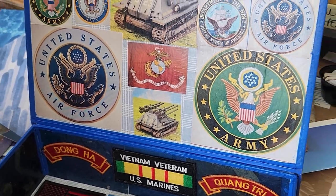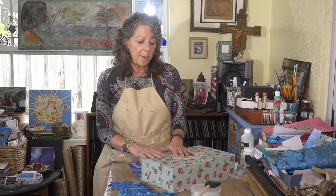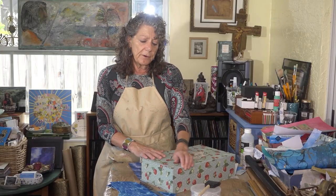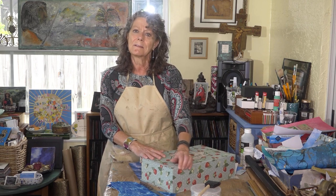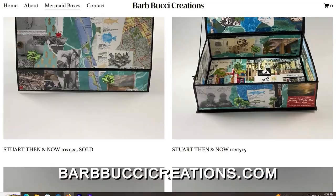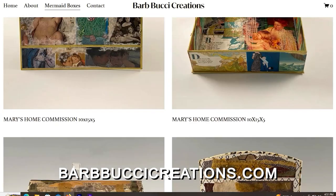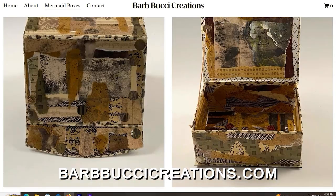The first commission I did was a memorial box for a woman whose son had been in the Navy. I've done mother and child boxes that were presented to Kelly Dunn, the newscaster, at a Mary's Home luncheon a couple of years back. You can see a nice assortment of these boxes on my website, which is BarbBucciCreations.com.